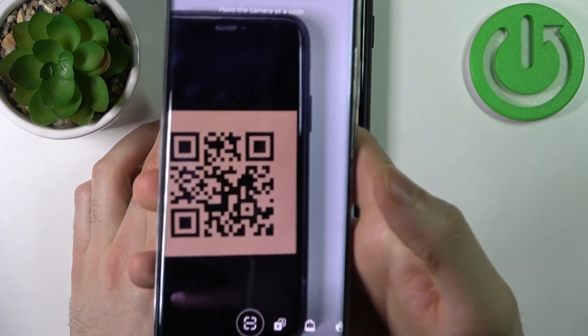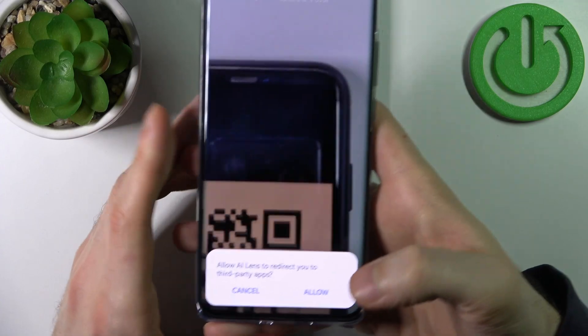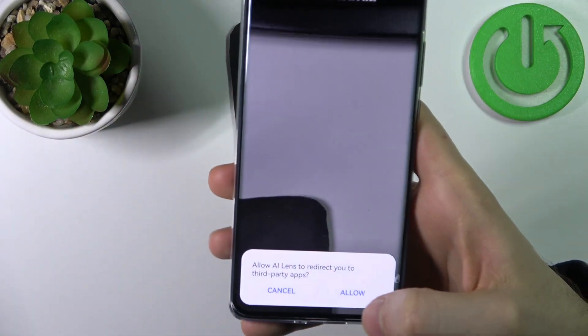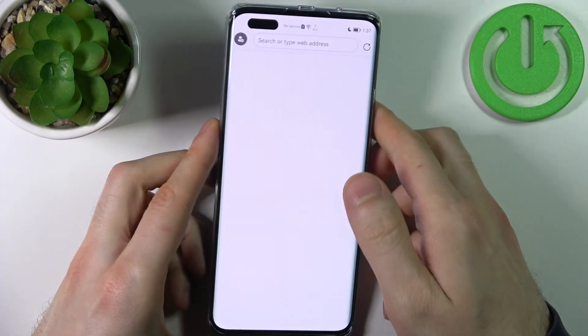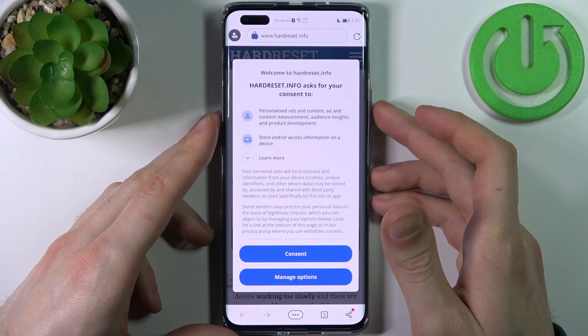Let's try this one out. As you can see, it asks you if you want to open this link in your default browser, so you just tap allow and it instantly opens the page which has been encoded into this QR code.